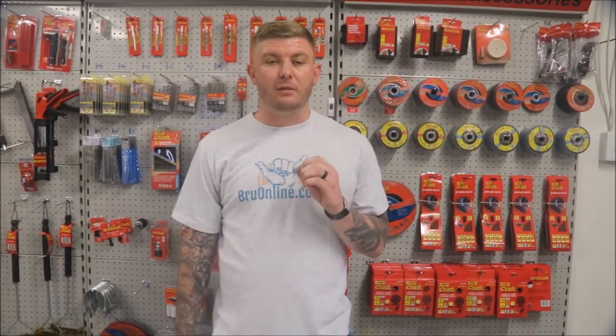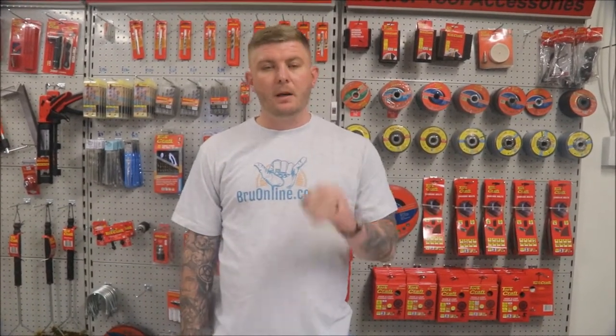What's up my brews! Soto here from brewonline.co.za. Today I am going to show you not one but two awesome products available on brewonline.co.za — but before we start, I need you to use your imagination a little bit.